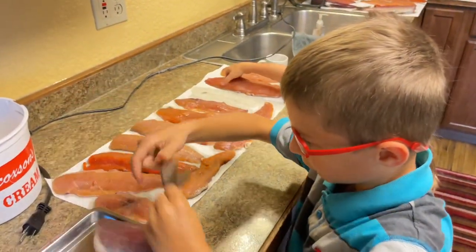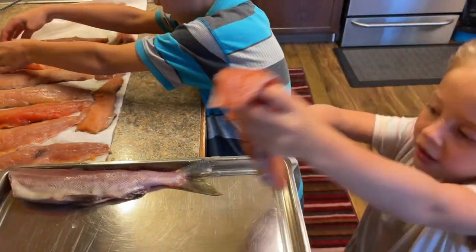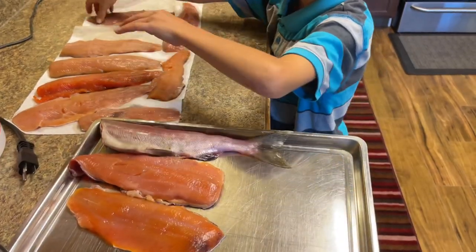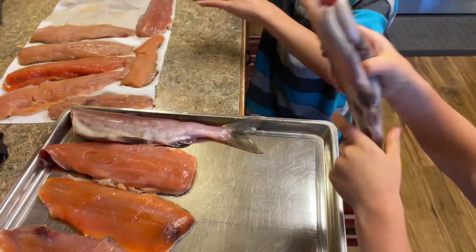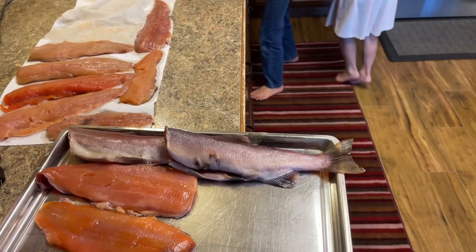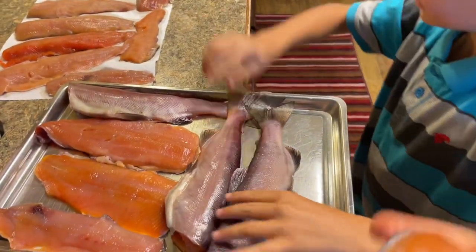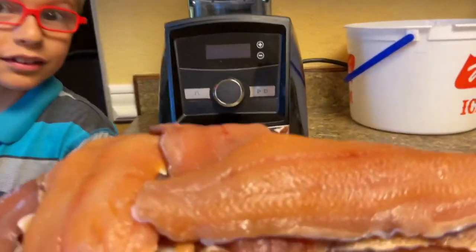Now we're going to take these fish and put them on this tray, then take them out to the smoker. I've got Chloe and Wyatt helping — it's important that they help. They're doing such a good job. It's really important to have your kids help you, even if they can't do it as good as you — it's so important that they help. Look how much fun they're having. We're going to get the rest of these fish on here. There's our ginormous pile of salmon — delicious!